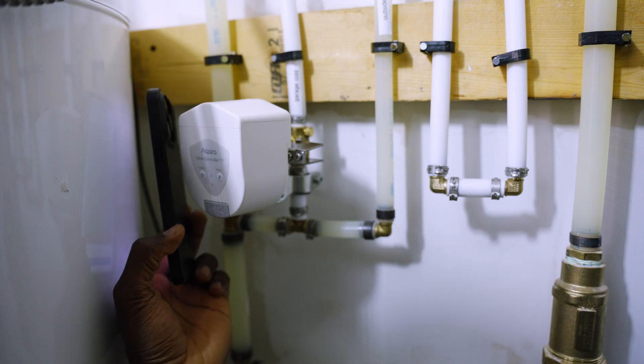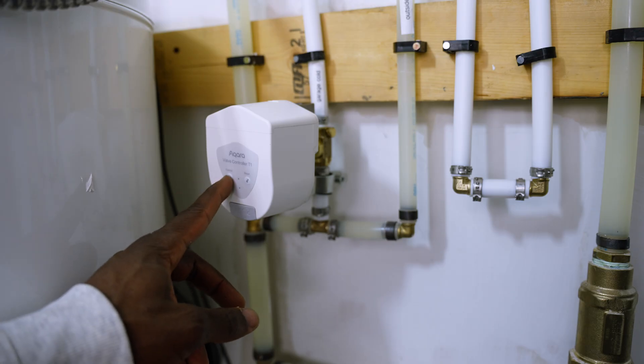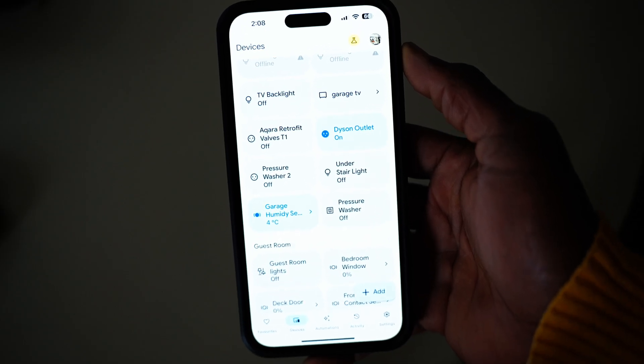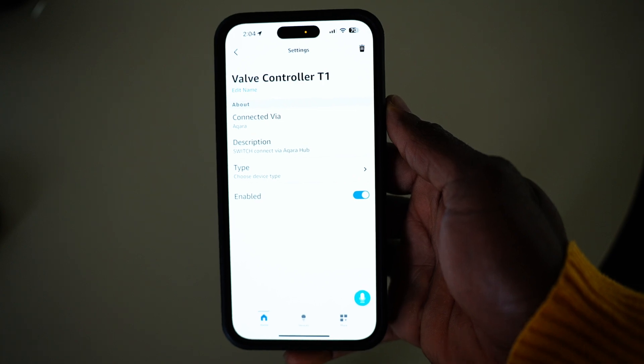Acura states that the battery life can last up to two years, which is convenient but still requires occasional monitoring. Once paired, it can be integrated with smart home systems like Apple, Google, and Amazon through their app.